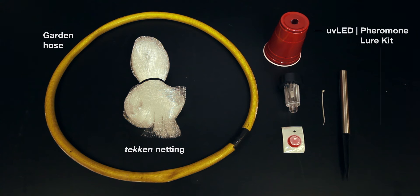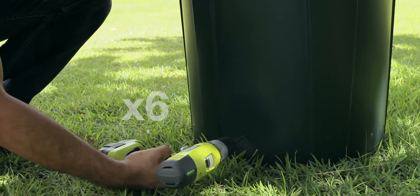Also optional is a solar-powered UV LED and CRB pheromone lure kit, which can be purchased at the University of Guam. To assemble the barrel trap: